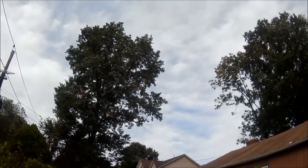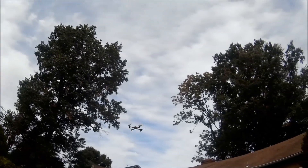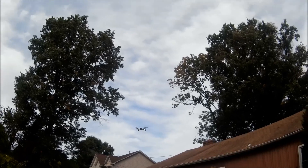The battery is starting to go a little bit — you can see the recovery on flips is a little longer than normal compared to when the battery is fresh.